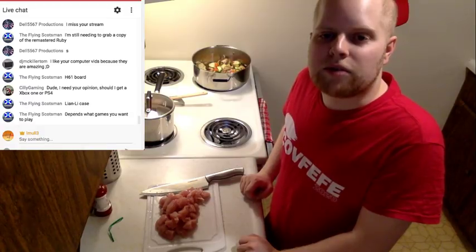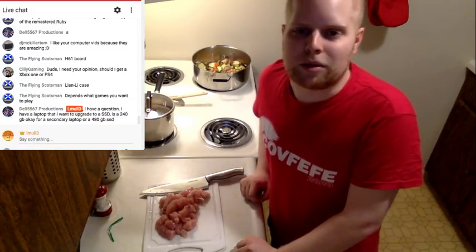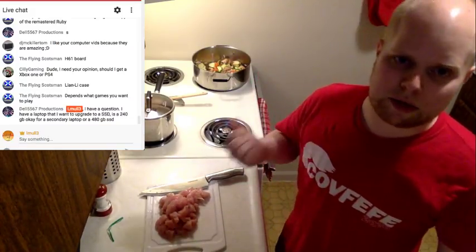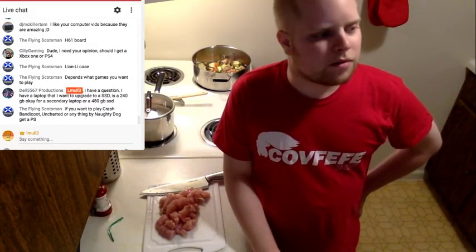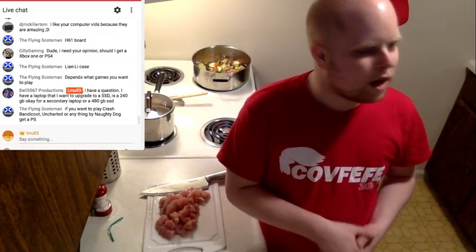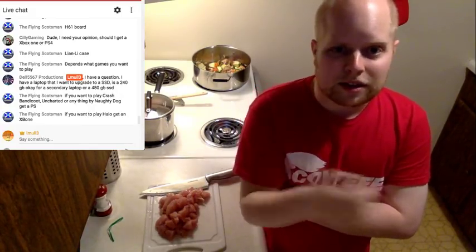You like my computer vids because they're amazing — thank you! Should you get an Xbox One or a PS4? That really depends on what kind of games you play. The PS4 has some good games, the Xbox has others I like — like Halo Master Chief Collection. I also got Forza a couple months ago which works on both PC and Xbox. It all depends on the games you want to play; both consoles are kind of the same in terms of capability.